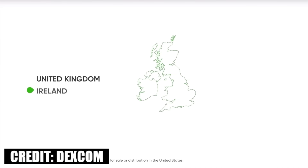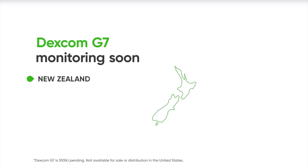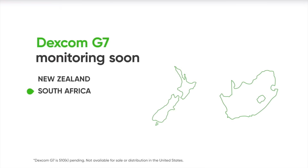Difference number 8 — and I'm sure this is something you're all impatiently waiting for — is availability. At the end of 2022, Freestyle Libre 3 is already widely available in most Western European countries, in the US, and probably a few more countries. Dexcom G7 is currently available in the UK, Ireland, Germany, Austria, and Hong Kong, with South Africa and New Zealand coming soon. For the latest availability and launch dates, check with your local distributor.